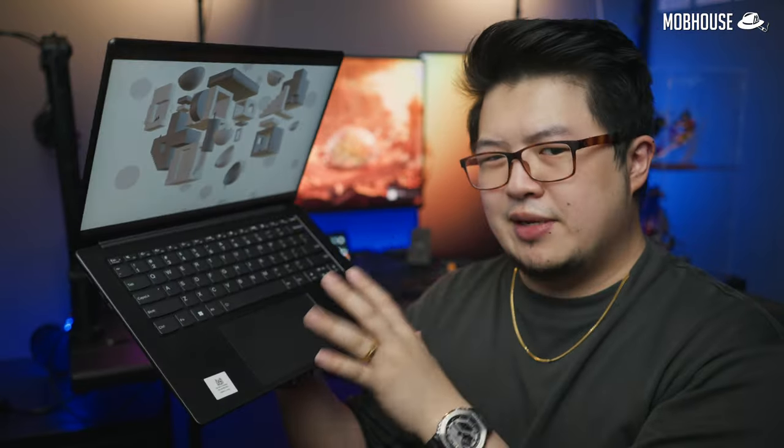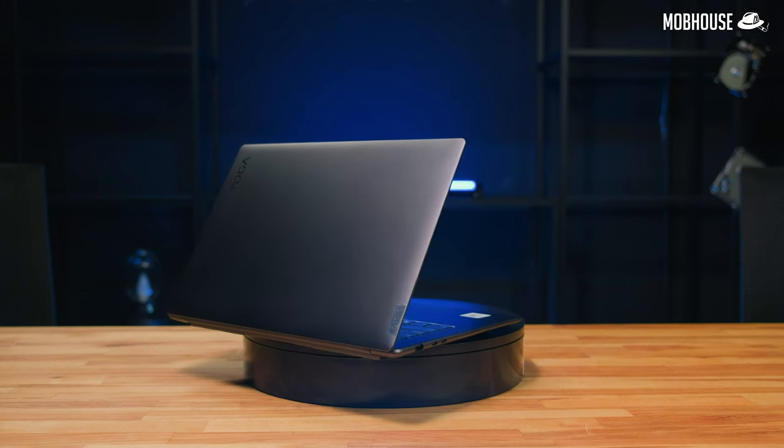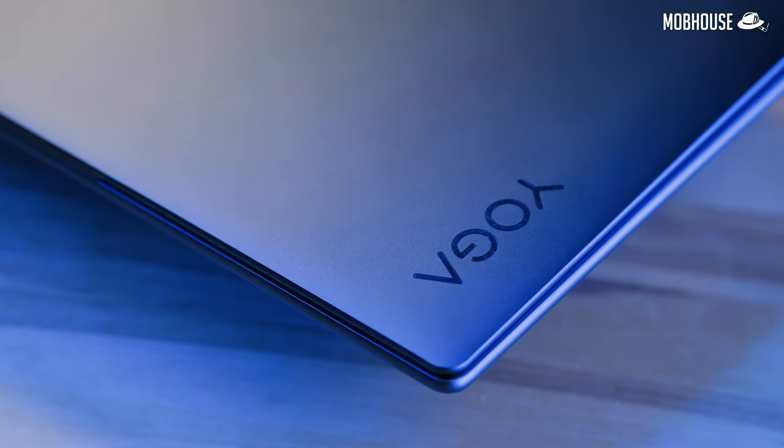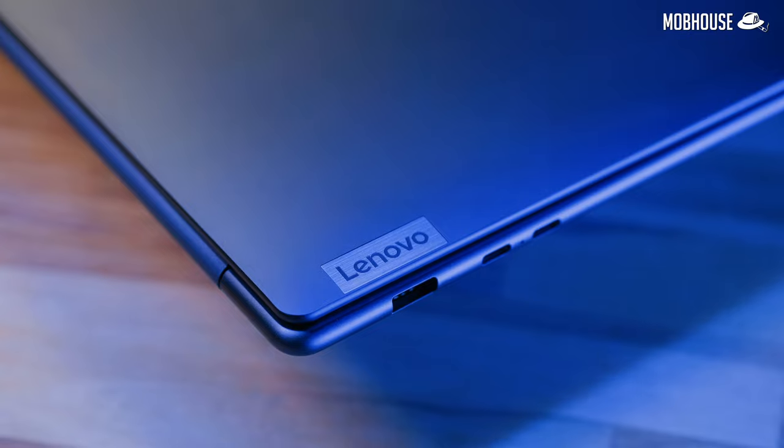Let's get down to the aesthetics. The Lenovo Yoga Slim 7 Pro X comes with a slim all-aluminum body in an onyx gray satin finish that gives off almost a fruit brand vibe. It is quite a fingerprint magnet, so keep your microfiber cloth handy. All the corners and edges are rounded. In terms of branding, there's a subtle Lenovo logo and also a Yoga tag — very subtle, nice and minimal.